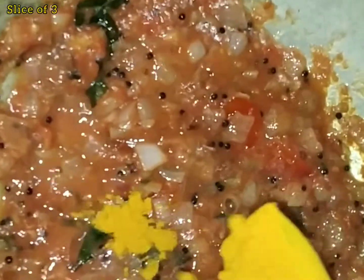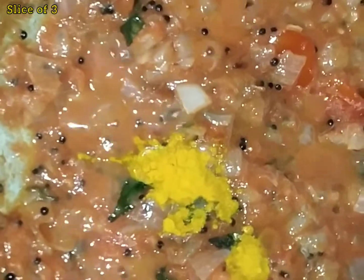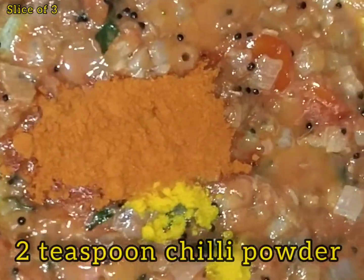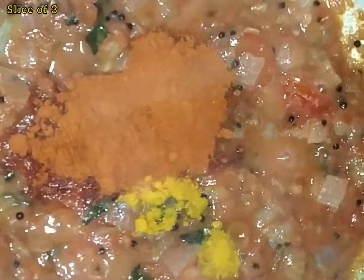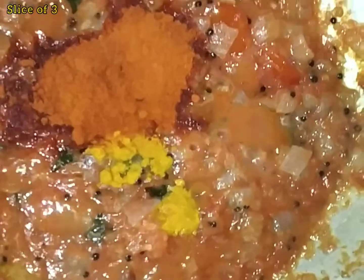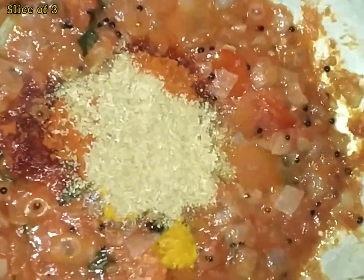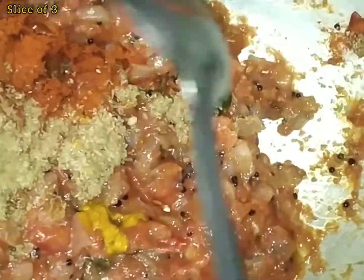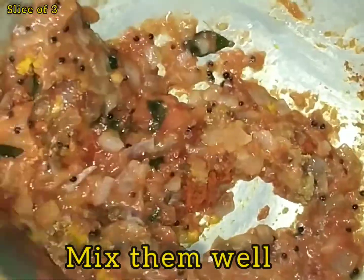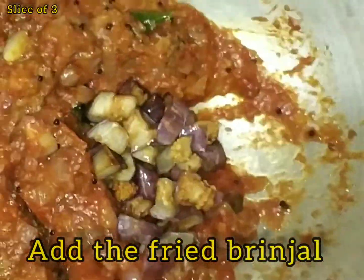Add 2 teaspoons of tea. Add 1 tsp of masala and mix it in. We can add it in a bowl.